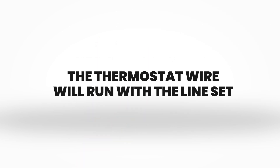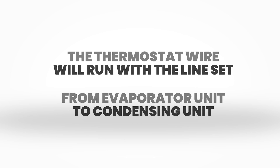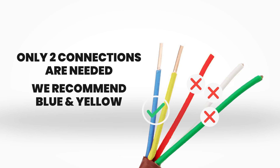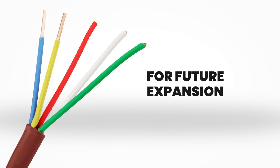The thermostat wire will run with the line set from evaporator unit to condensing unit, and at this time only two connections are necessary. We recommend blue and yellow to match the connections in the owner's manual. However, we are utilizing a 5 wire for future expansion and/or additions.